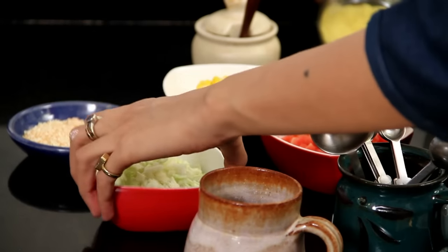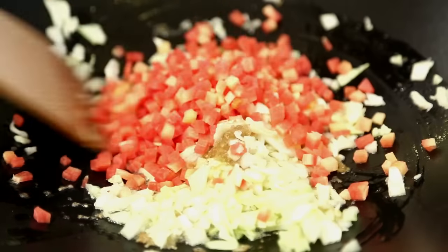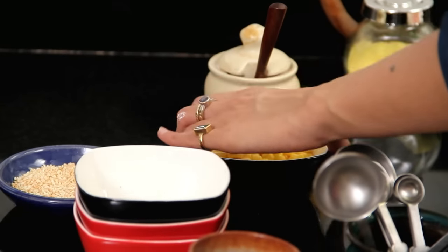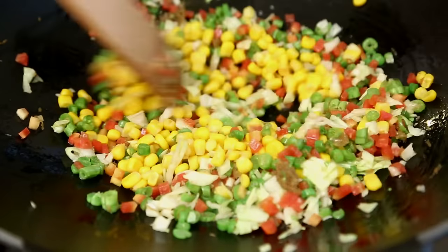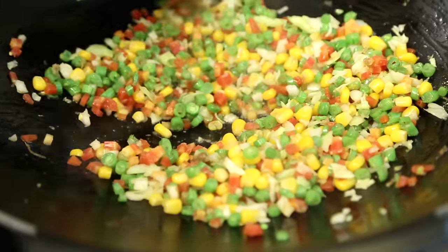Once the ginger is nicely fried, I am going to put in half a cup of finely chopped cabbage, half a cup of finely chopped carrots, and half a cup of finely chopped beans. I am going to stir this for a minute, and then add half a cup of cooked corn. The vegetables being stir-fried together are creating a nice sizzling sound. Now I am going to stir fry this for about 3 to 4 minutes.